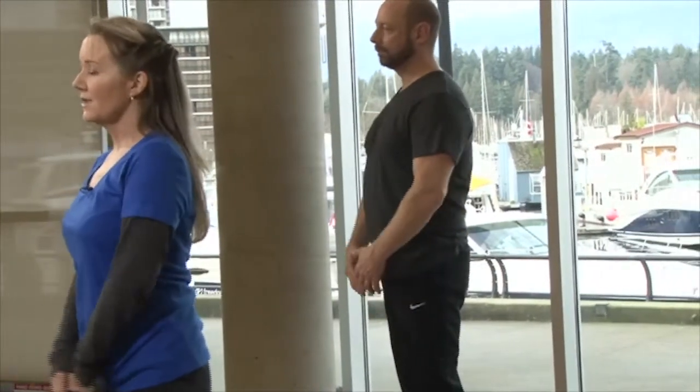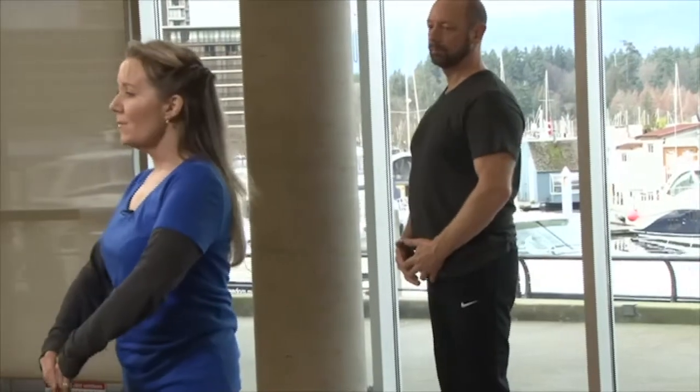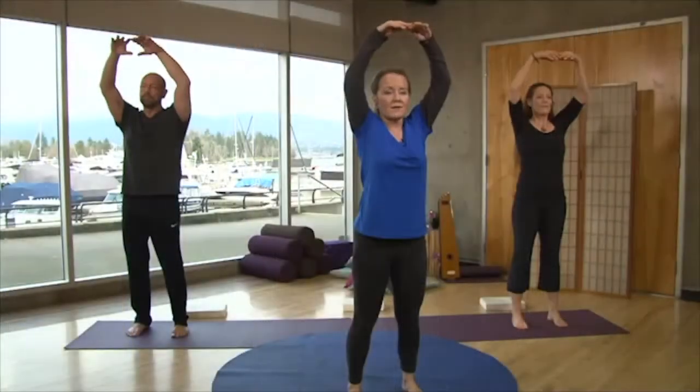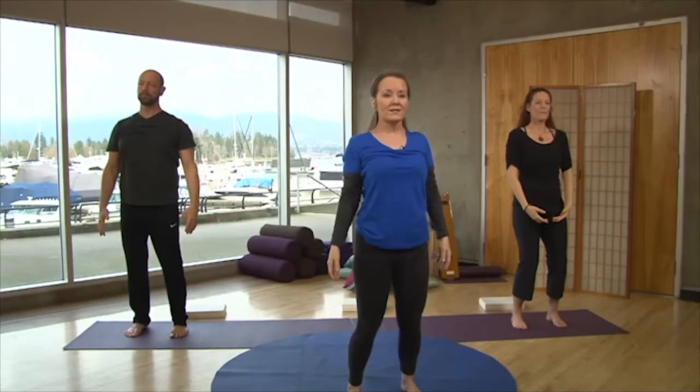Now we're going to lengthen the spine again and go into an exercise we call 'dropping the post.' It's taken from qigong. First, lengthen the spine, place the hands to face the wall behind you, and very gently tuck your chin — feel the spine lengthen, the whole back relax as the hands come down. We're going to keep the spine nice and tall.